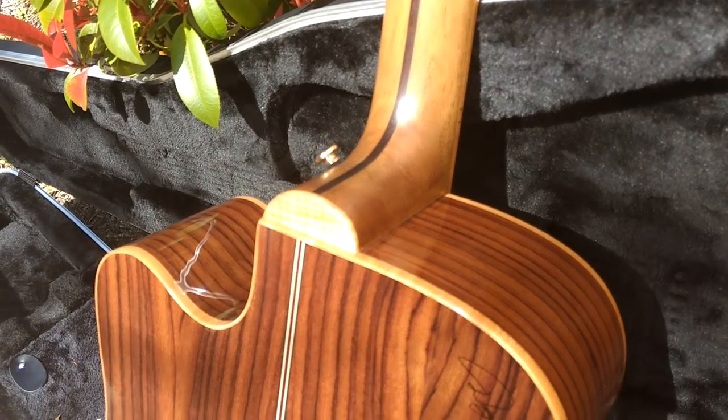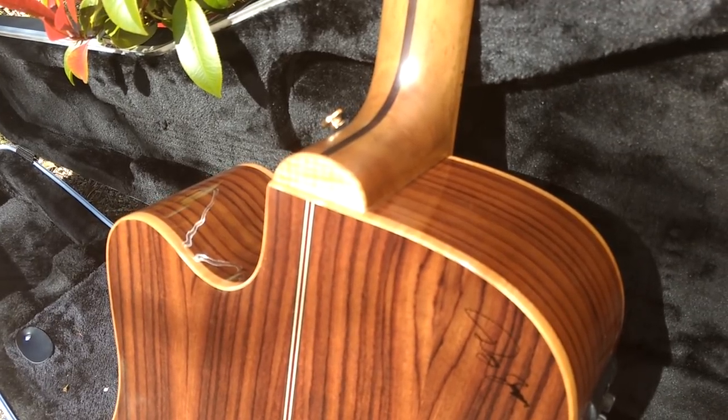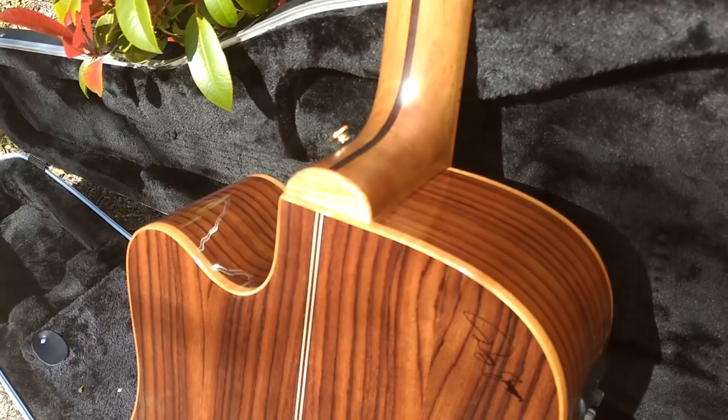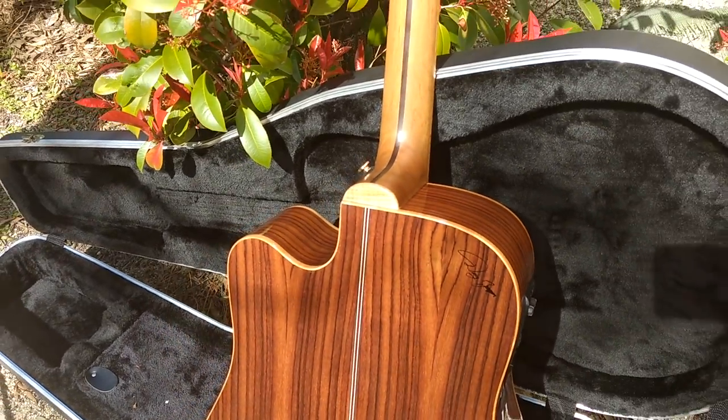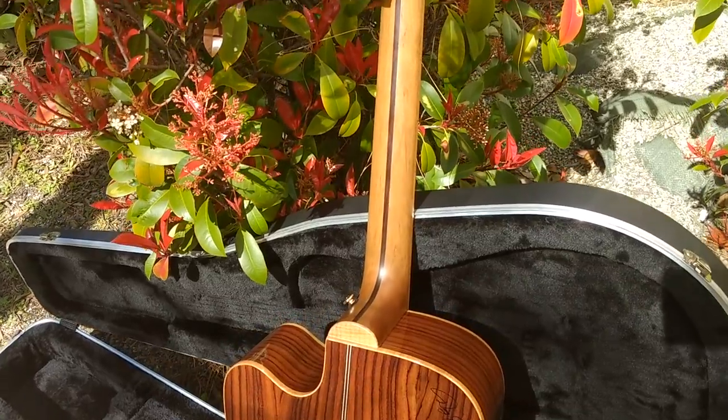I just wanted to go over that because a lot of customers are not acquainted with it — you just don't see it on mid or entry level guitars, only on the bigger ones. If you have any other questions, don't be afraid to call or email. Take care, folks.